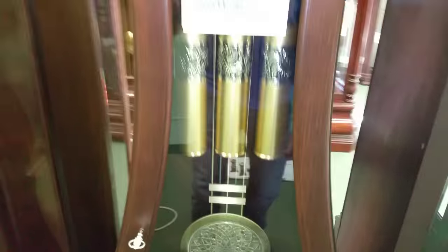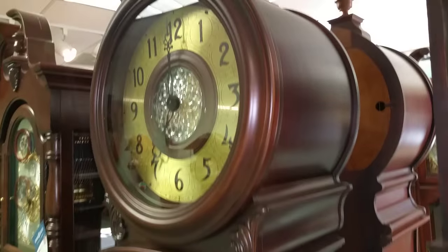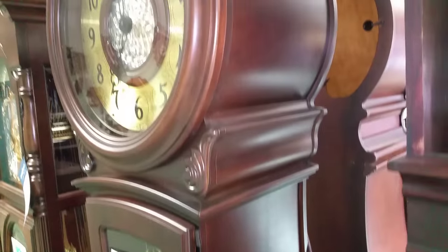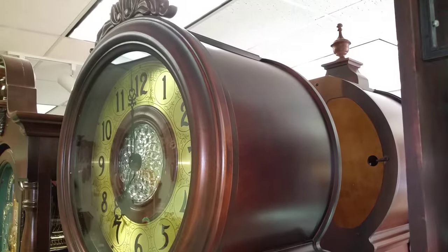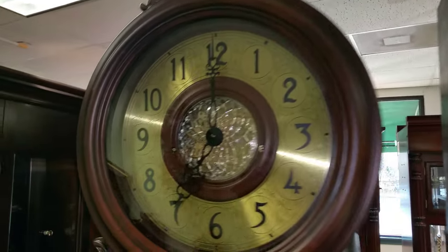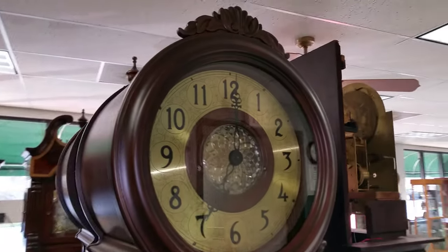Just so people know — when they choose to order this clock, any of the curved portions on it, like here on the sides and down here, are going to be a veneer. They do that because if it was a solid chunk of wood it would eventually crack. This doesn't last when you do that out of solid wood, so just expect that those will be veneered sides.